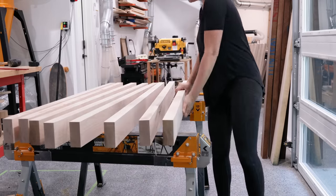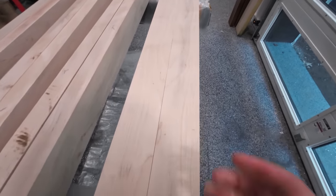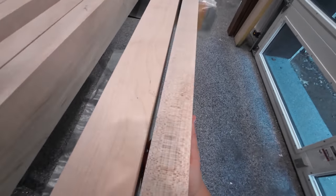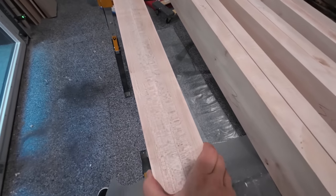I wanted these glue-ups to look like they were one solid piece. For most of them I was able to find a similar grain, or in this case the same board ripped in half, to create a more seamless look. Then I began the glue-up process.